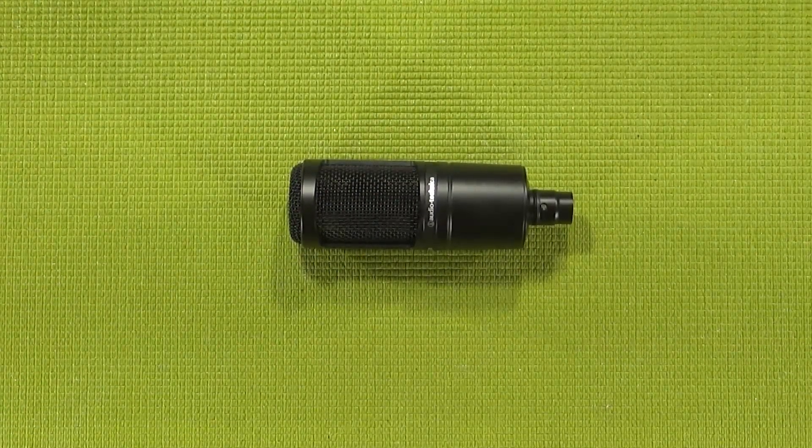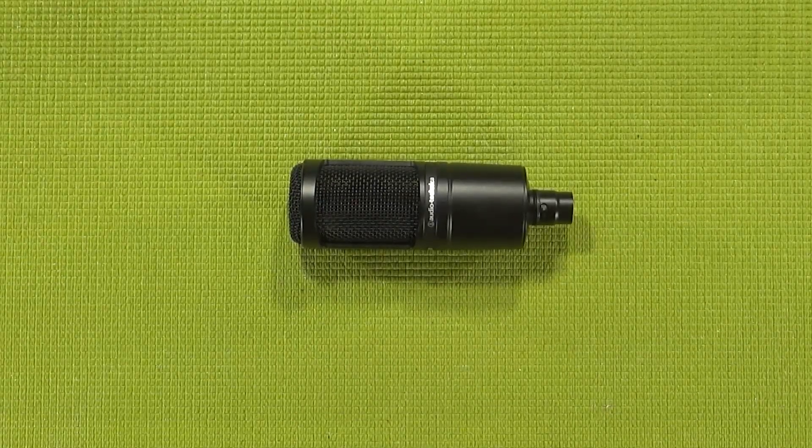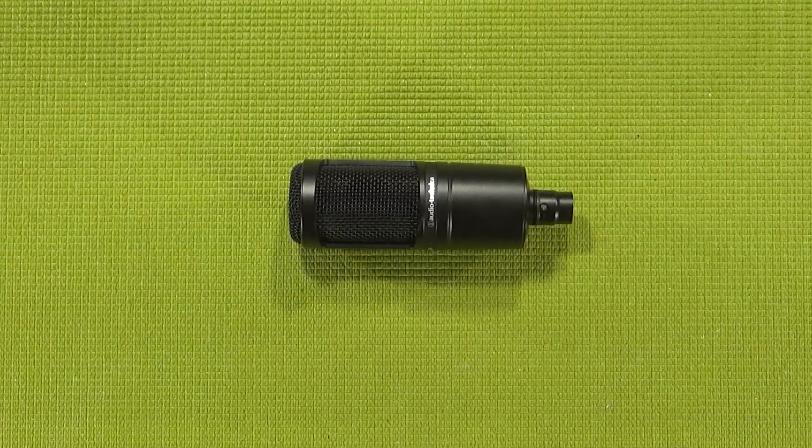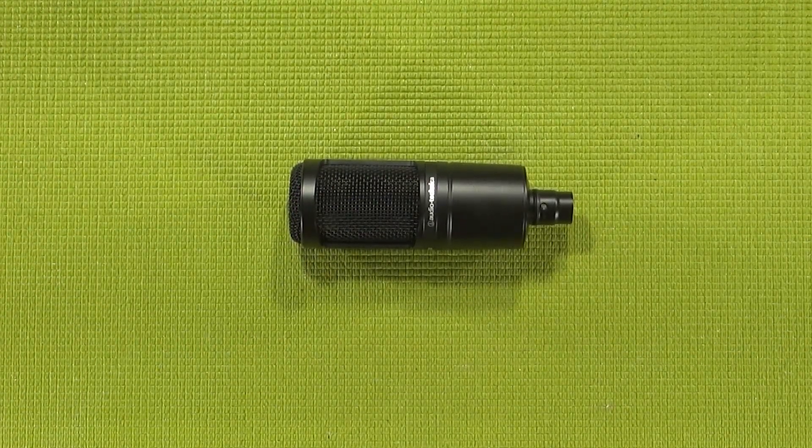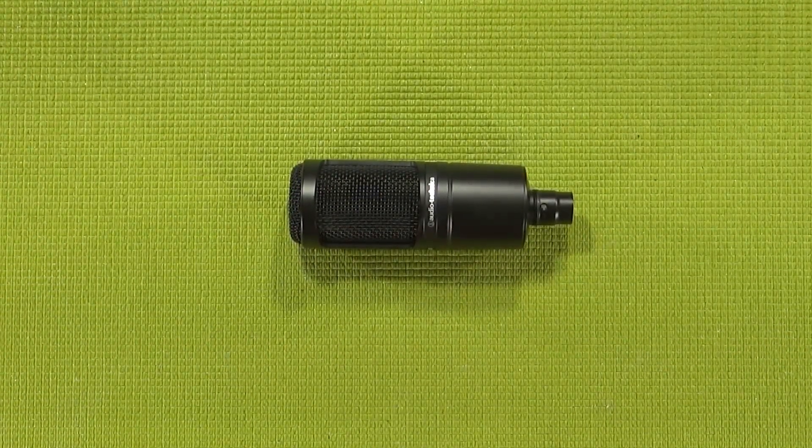Like all of the other mics I just mentioned, including the Blue Snowball, it does seem the AT2020 uses a 14mm capsule, though Audio-Technica claims they're custom-made, so it will most likely be attenuated differently — especially when you take into account some of the Chinese mics like the BM800, NW7000, BM700, etc. So keep that in mind when I make future comparison videos.